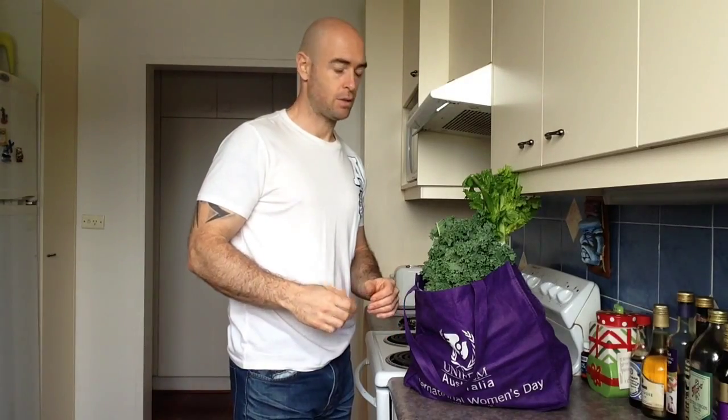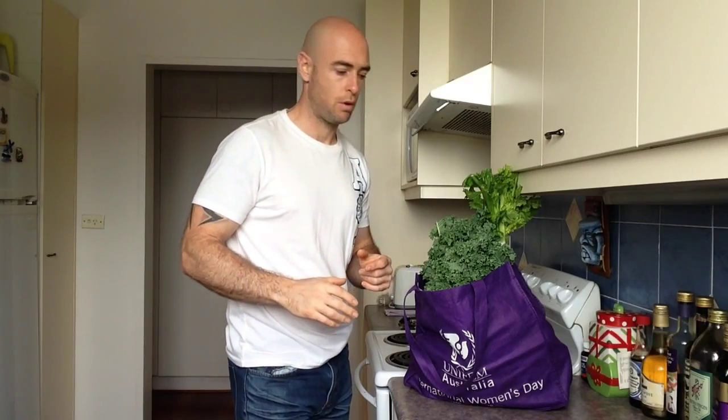Hey guys, it's Stephen O'Brien here. So today I'm going to be starting the Detox, Cleanse and Nourish program. If you do want to find out about this program, all you've got to do is click the link below and that'll bring you straight in and give you some details about the program.